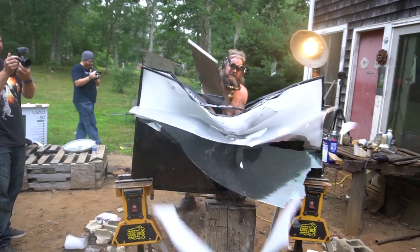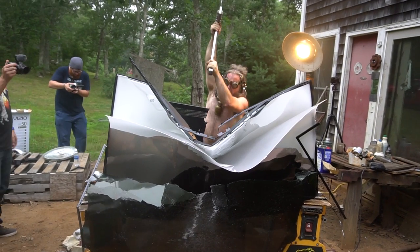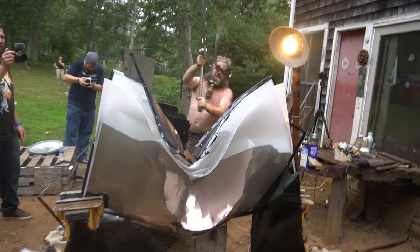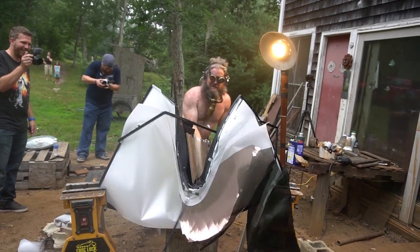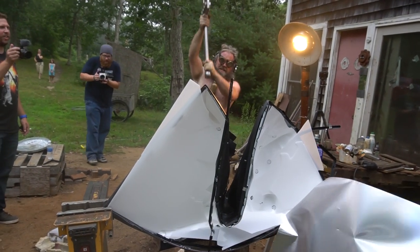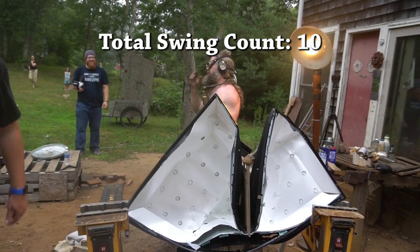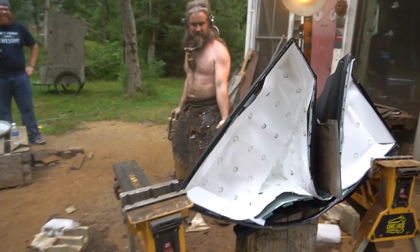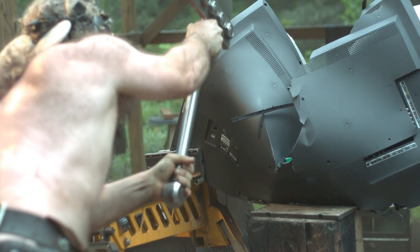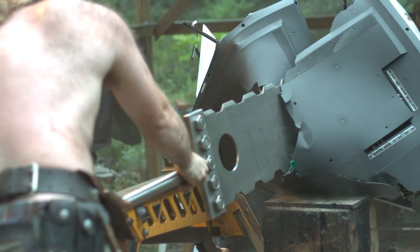Oh my goodness! Yeah! After multiple swings, look at all the parts — it just kind of disintegrated on us. Wow.